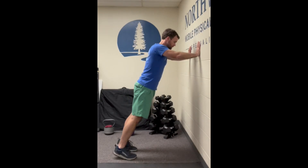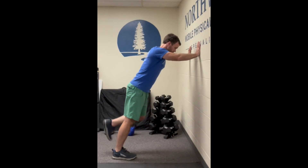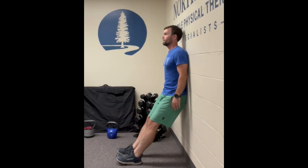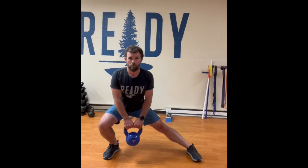To get pickleball ready, we're going to start with fast feet. You've got to have strong ankles, so work on the heel raises — either single or double heel raises — as well as the toe raises too.